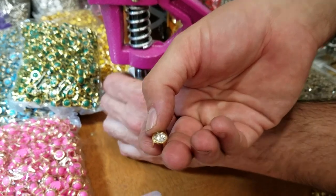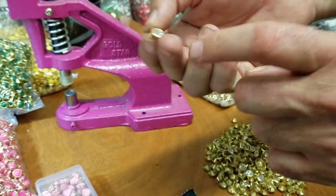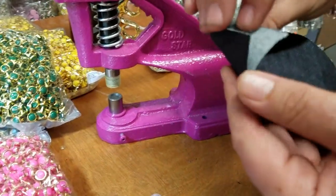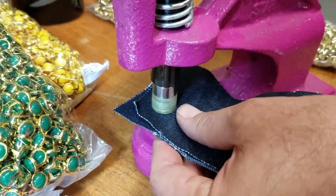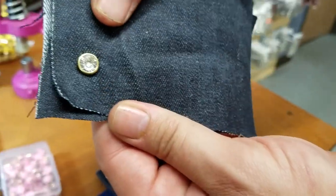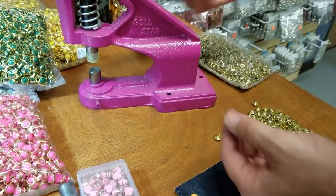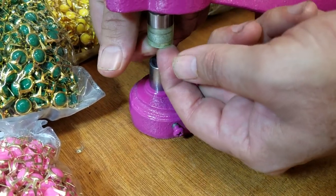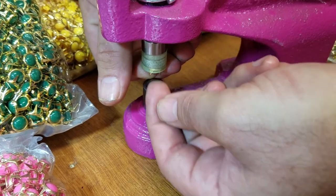Look how beautiful the crystal ones are. We buy the best quality crystal, glass, and rhinestones out there. I'm going to go through three layers of denim — here you go, beautiful, the four prongs are out. The easiest way is to put your finger there and push the prongs back up with both hands. Be careful not to hurt yourself on the prongs.